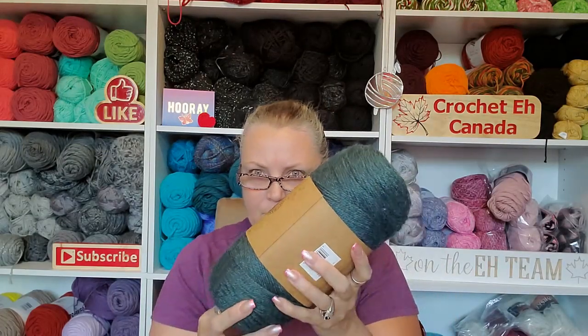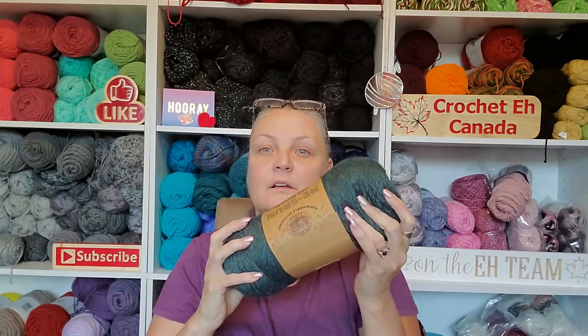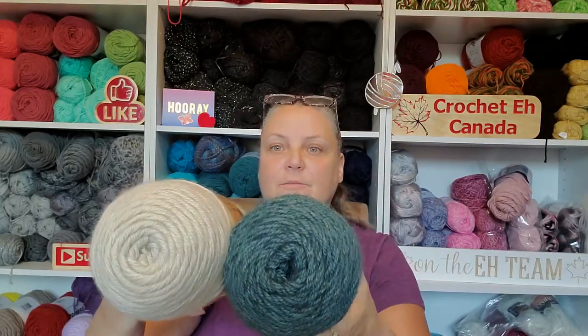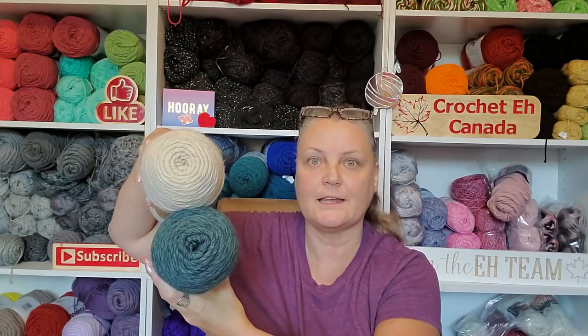I'm in love with this color — wow, that's gorgeous, like a deep dark heathered green. Look at those two together — isn't that stunning? You could put it with anything and it would just pop.